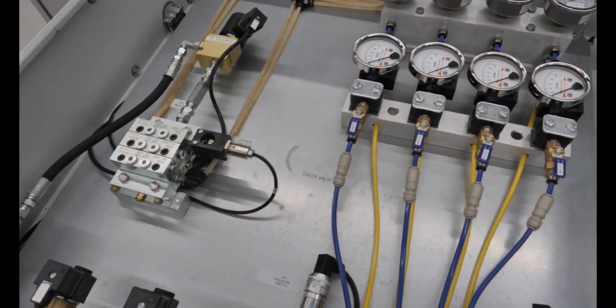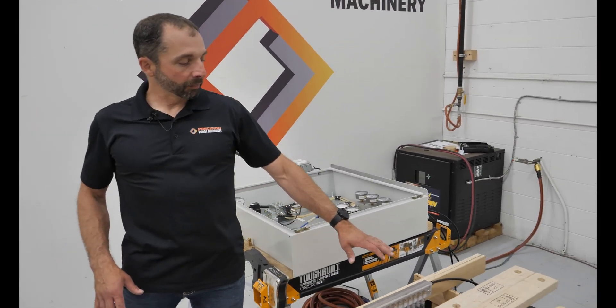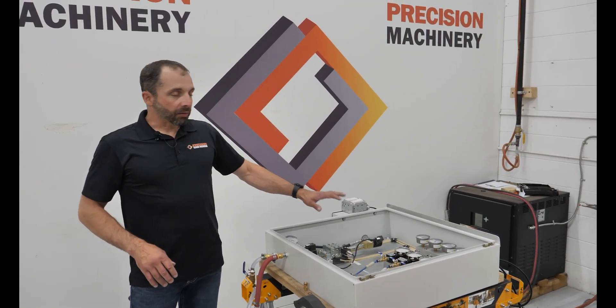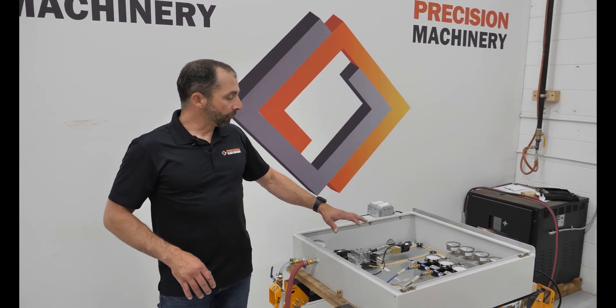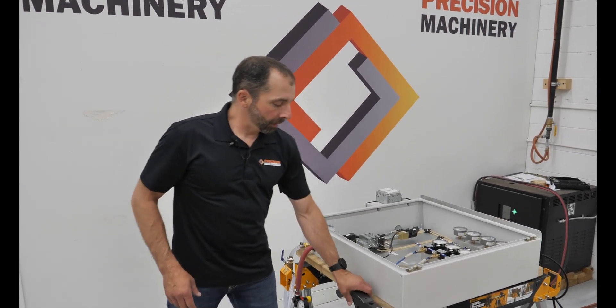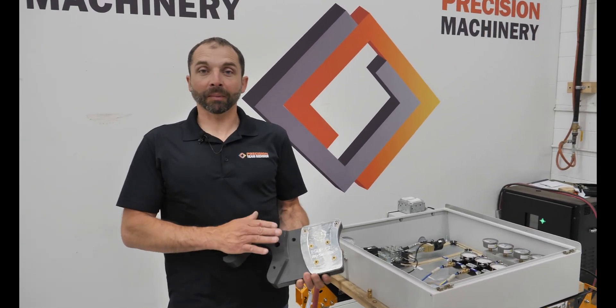What we have laid out here is one of our lube systems, connected to a couple of plastic manifolds which I'll talk about in a little bit. This lube system is laid out for a quad or an edger, but it's great for what we want to show you today. One of the other things I have is one of my favorite sawmill components — a saw guide.